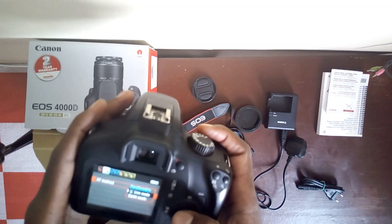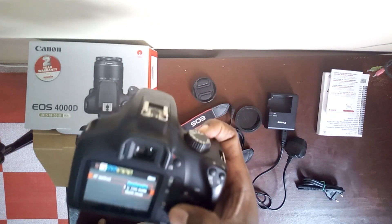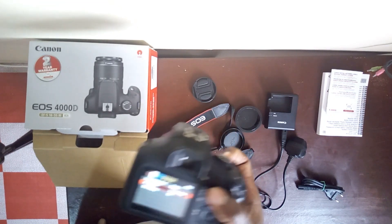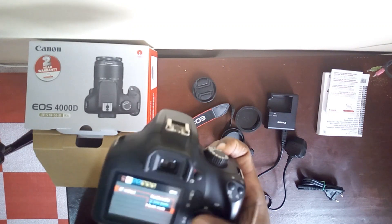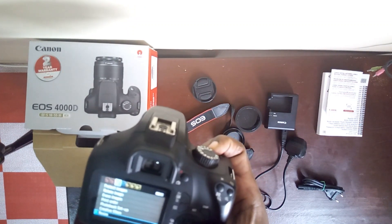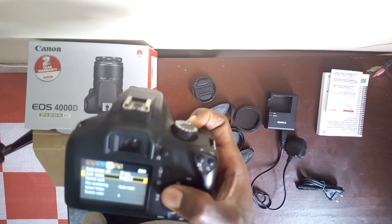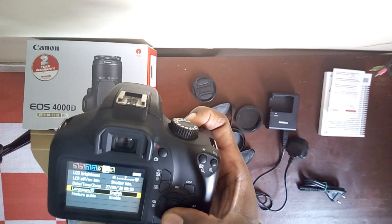Then there's Live mode — it actually detects your face and the person. Then Quick mode. Grid display — protect images, the size of the histogram, photo, power rotate, brightness, and date.